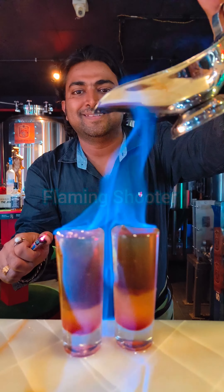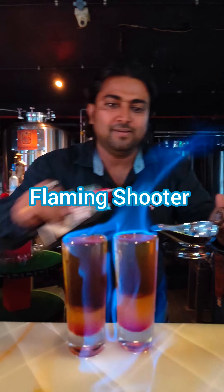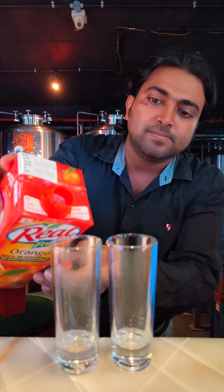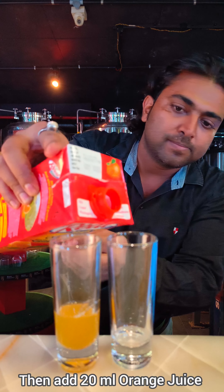Hello everyone, I'll tell you how to make a flaming shot — or flaming shooter, you can call it anything. First of all, take a shooter glass, then add 20ml of orange juice.